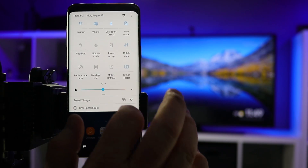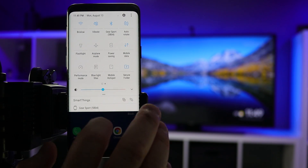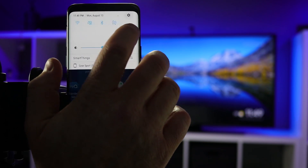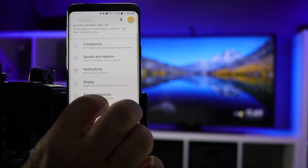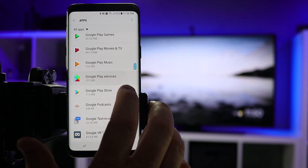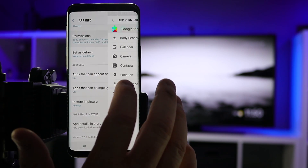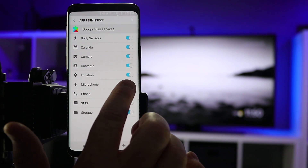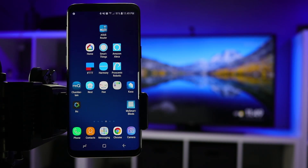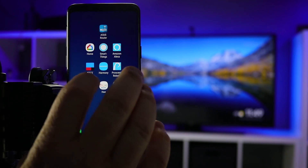First, make sure that your power saving mode is off — if that icon is gray, it means it is off. Second, go into the settings of your phone, go into Apps, and then go down to Google Play Services. Under the permissions, make sure that your microphone is enabled — if it is gray, make sure you turn that on. Then make sure that your Chromecast and your phone are on the same Wi-Fi network.